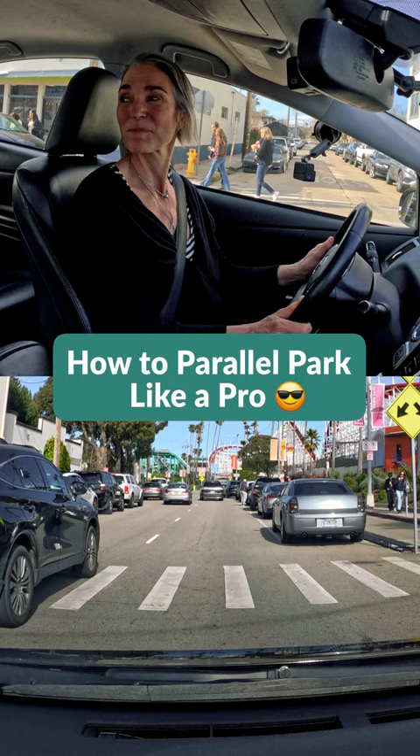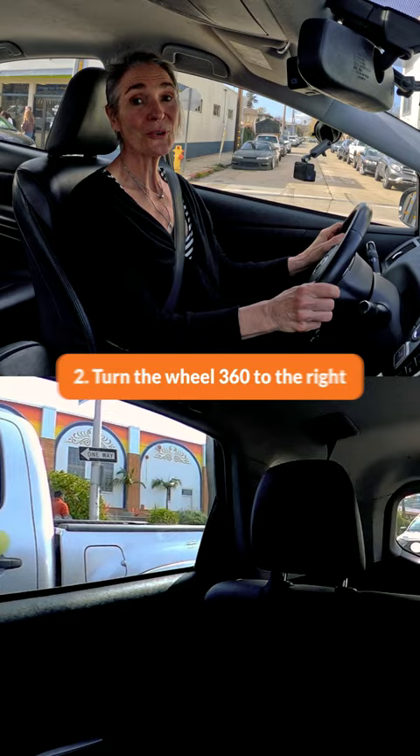I'm going to match the back of the car, turn the wheel 360, and I've got this great marked parallel spot.